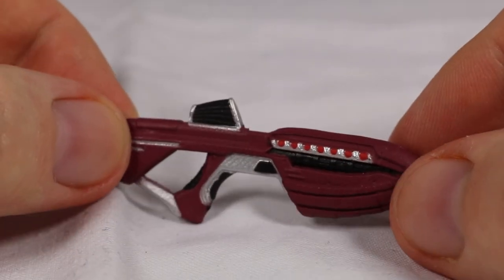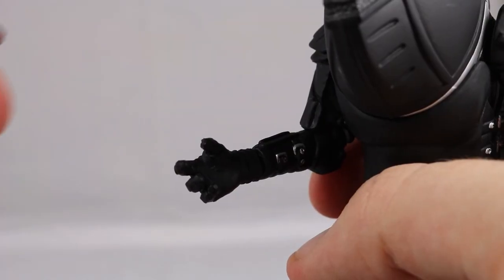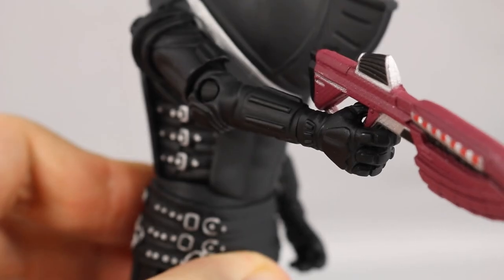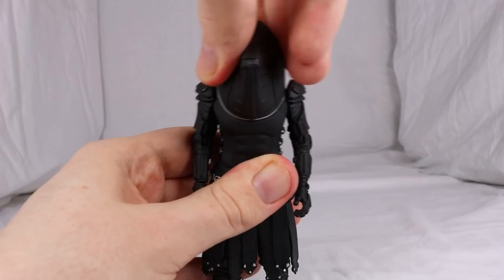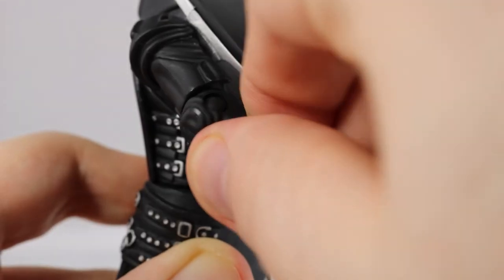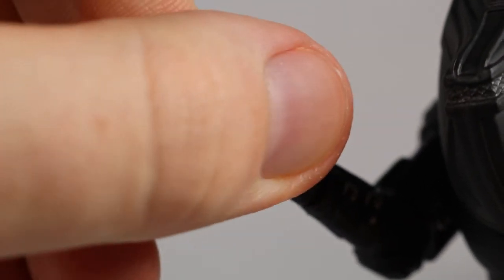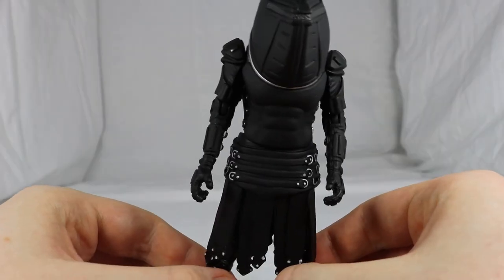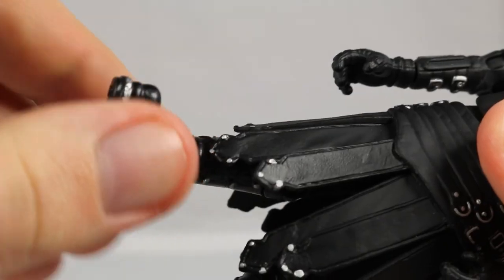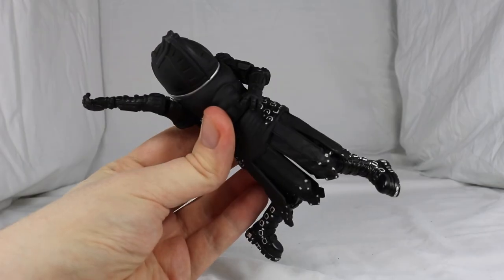The Jadoon comes with one accessory — a new gun. The gun is sculpted very well and is detailed for its small size. It can be placed in the Jadoon's right hand, though it is held only decently and you can tell the hand wasn't originally sculpted for this gun. Turning to articulation, the head doesn't move at all, which makes sense. There's a 360-degree twist on the shoulder, 360 degrees on the elbow which can also bend 90 degrees, and a 360-degree twist on the wrist. There's a 360-degree waist joint, the legs can slightly move to the side though hindered by the skirt, kick out about 45 degrees, turn 360 degrees at the top of the leg, and a final 90-degree bend at the knee. So some really good articulation for the Jadoon.